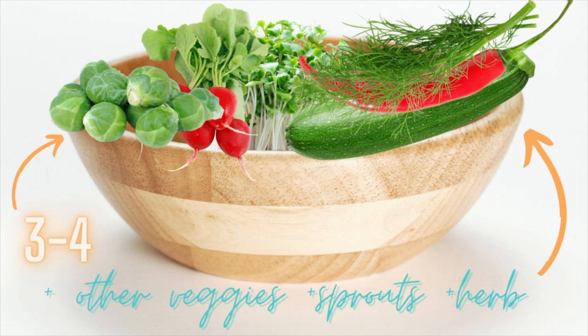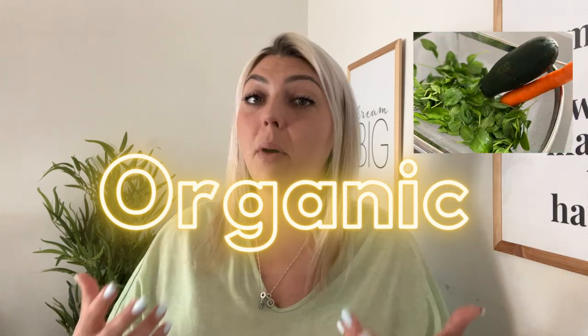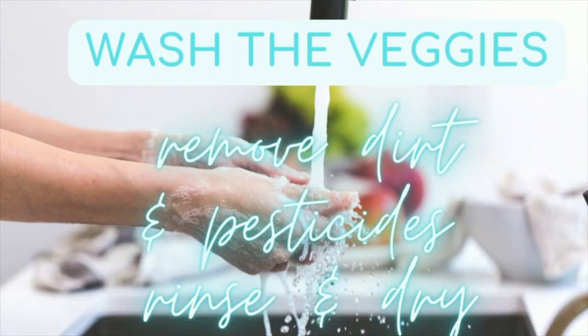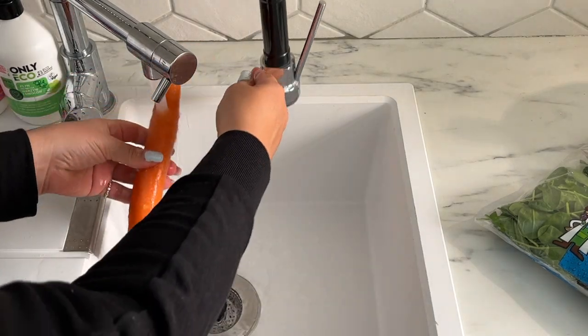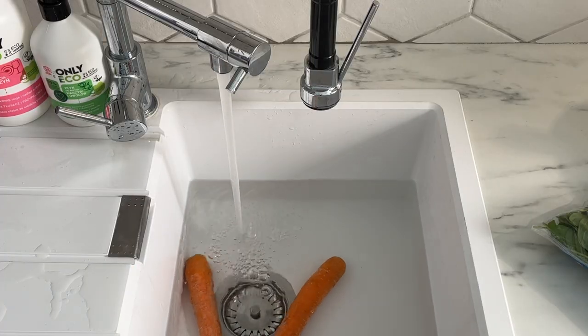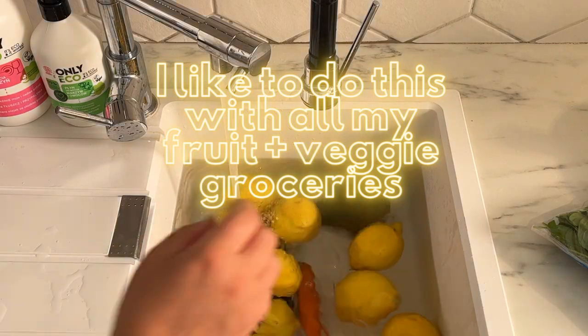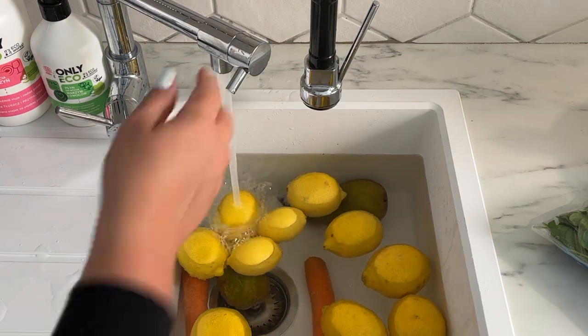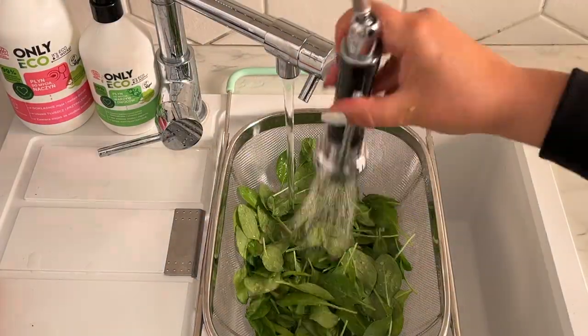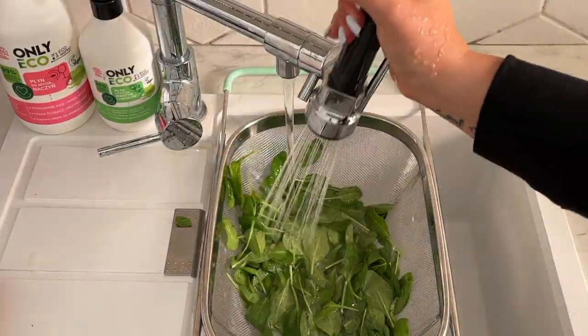I like to choose about three or four other veggies, sprouts, or herbs to include in the chop as well. When choosing your veggies, always go for organic if possible and as fresh as possible. If that isn't available, check your local farmer's market for what's in season. Once you have your veggies chosen, thoroughly wash them to remove any dirt — if they're not organic there can be pesticides. I fill up the sink with water, add some vinegar, let the veggies soak, then rinse them with an eco-friendly veggie wash.